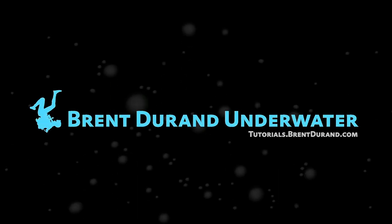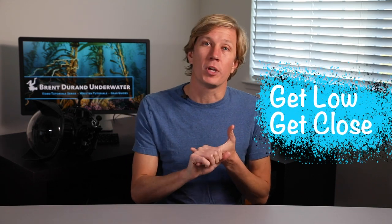Hey, hello underwater photographers, welcome back to Brent Durand Underwater. Want some tips on underwater macro? How about unusual tips for improving your underwater macro photography? I'm excited, let's do it. This tutorial is going to go beyond the basic macro tips that we read about all the time in the magazines and websites — get low, get close to your subject, etc.